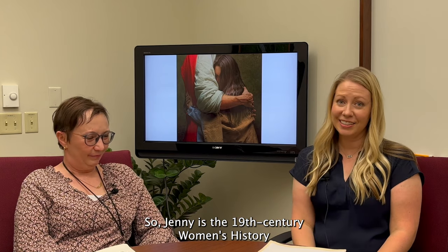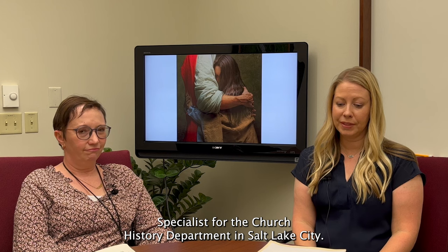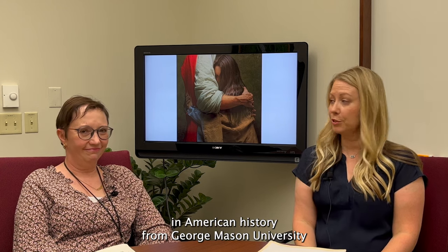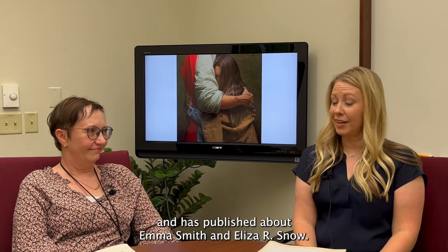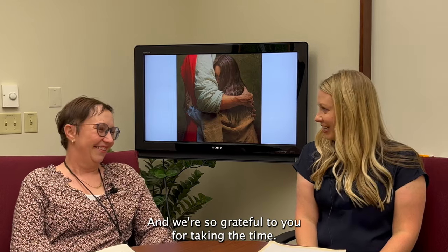Jenny is the 19th century women's history specialist for the Church History Department in Salt Lake City. She has a PhD in American history from George Mason University and has published about Emma Smith and Eliza R. Snow, and she's just a wonderful person. We're so grateful to you for taking the time.